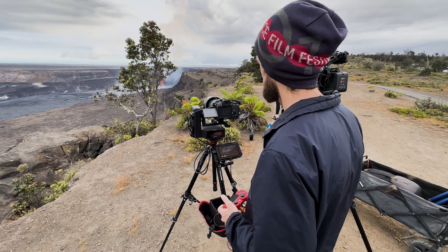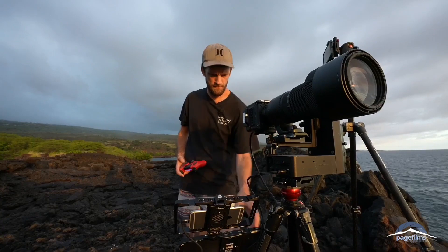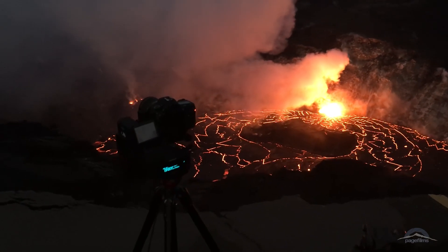Emodemo does not sponsor me but they did hook me up with this motion head about six years ago, and in those six years I've used this thing on almost every single one of my shoots. It is just super reliable. I've literally almost melted this thing with lava. I've had it in the rain — it's been through a lot and it just always works and I love it.